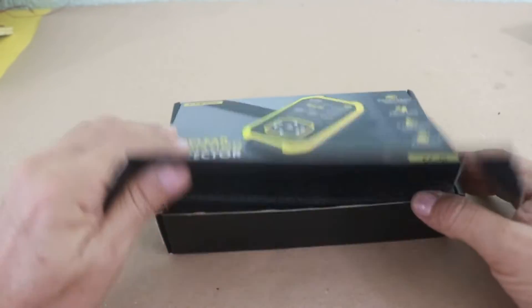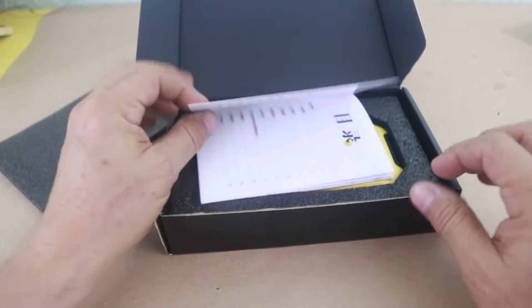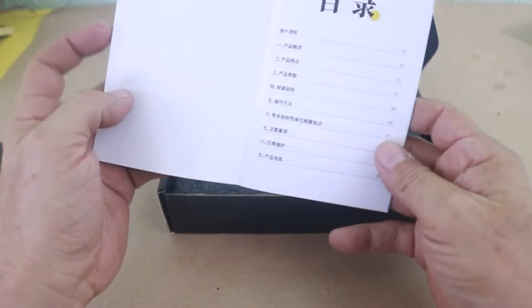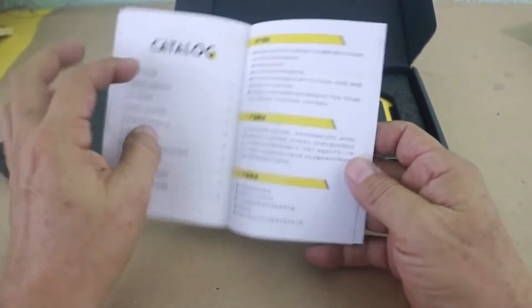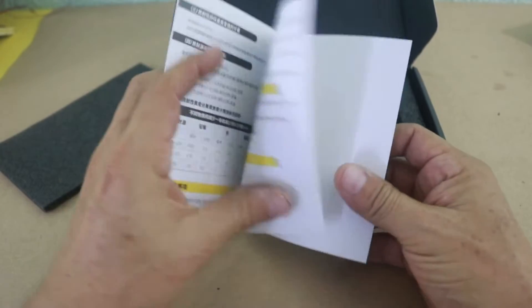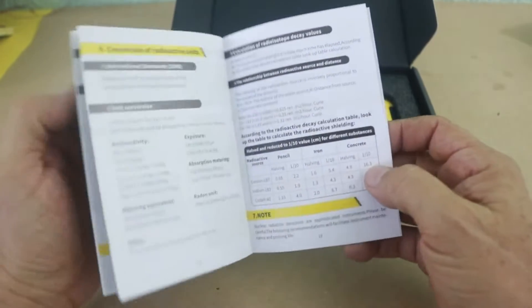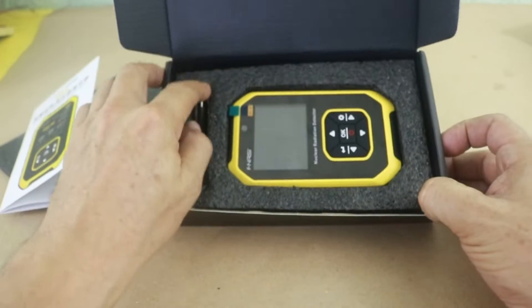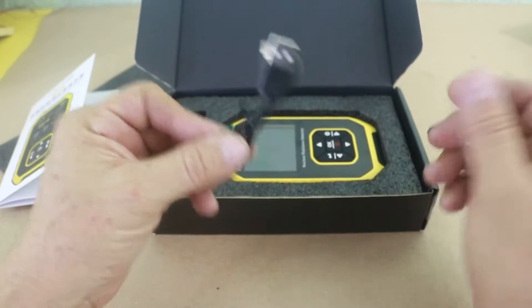Okay, let's open the box to see the contents. Here we have a little manual — it is in Chinese, I think, but also in English. Okay, and what else? Here we have the cable for charging — this is a rechargeable device.